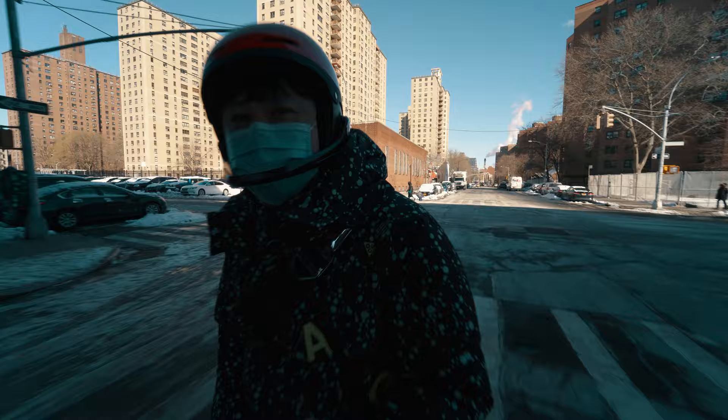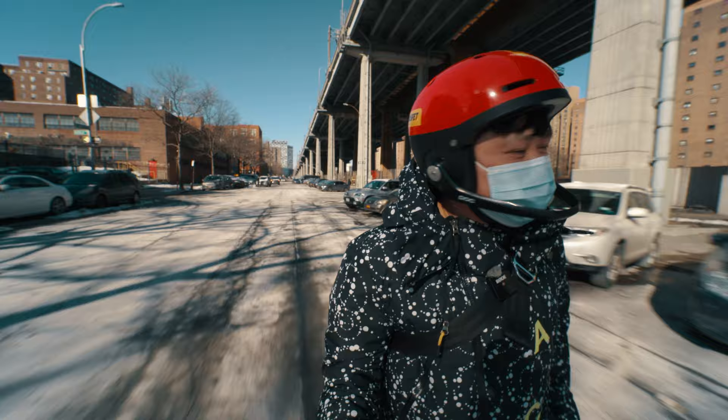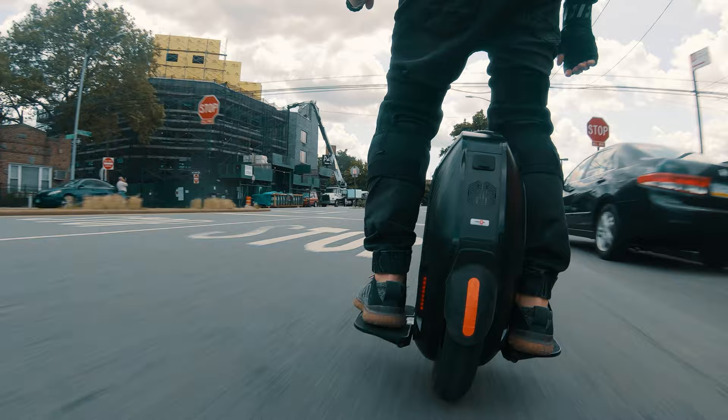Flying down the street at incredible speed, nothing more than a single wheel, seemingly in defiance of the laws of physics. In this part of the intro to EUC, I'll tell you why an electric unicycle actually makes great sense, give you a bit of background on where it came from, who are the major EUC companies, and the differences between their offerings.